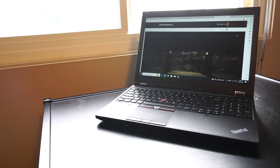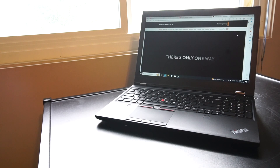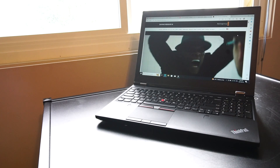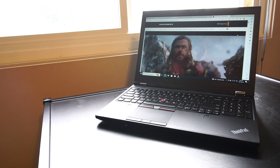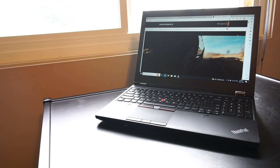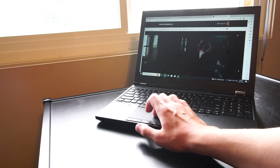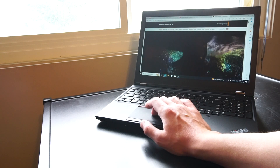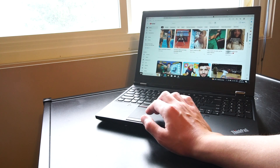This laptop would work really well for general use such as entertainment, work, emails, YouTube, Netflix, writing documents, Office 365, and LibreOffice. You could also use it for video editing and photo editing, especially with the added NVIDIA Quadro GPU. Your possibilities really open up, and this could be a solid workhorse laptop.